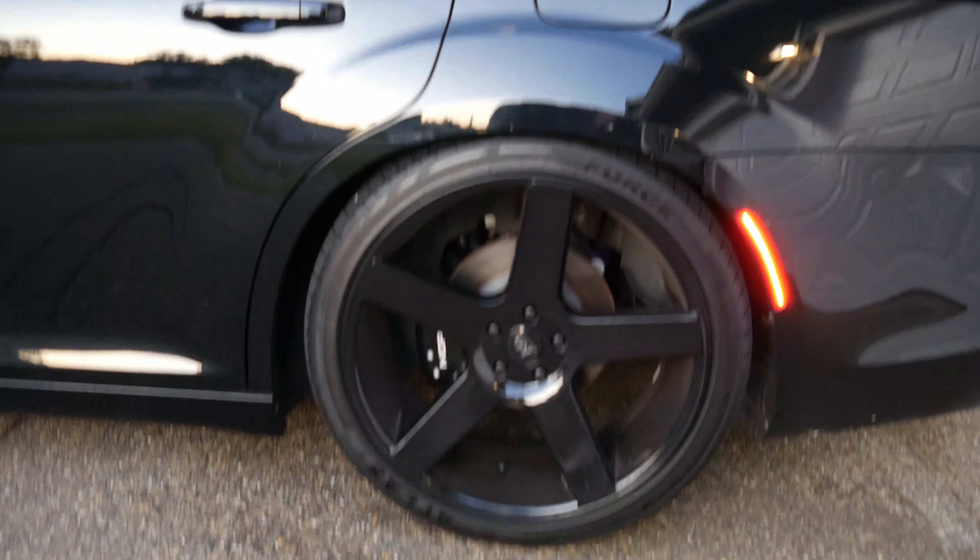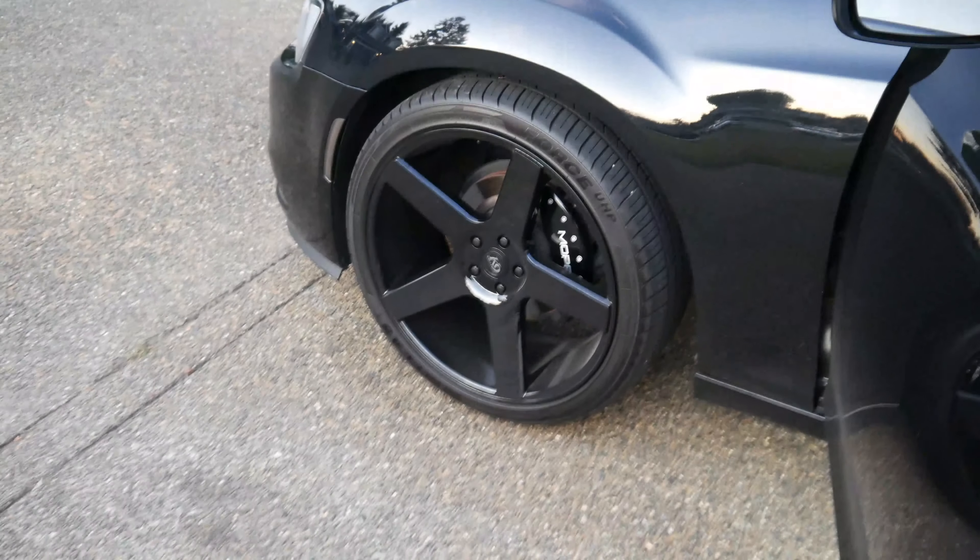Battery died — glad I didn't leave the house yet. Check out that tuckage. I wasn't going to do the front, but I'm definitely going to get the front done. That is a must. I have to make an appointment to get the front lowered with the other two springs. At first it was fine, but after seeing how the rear looks, the front has to get done. Luckily I was able to go change the battery real quick.